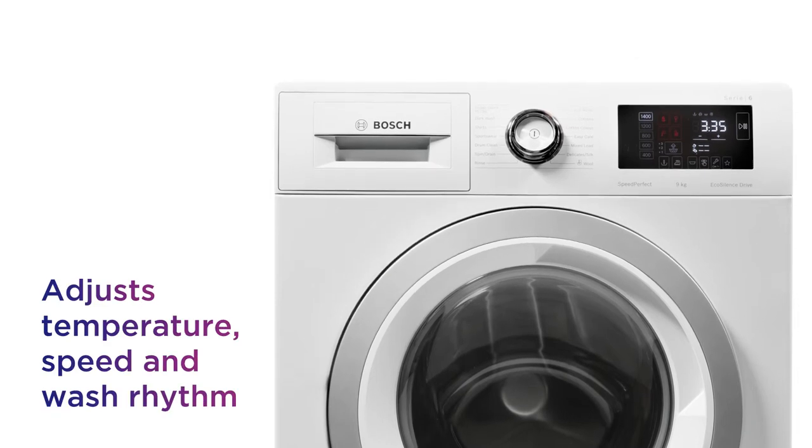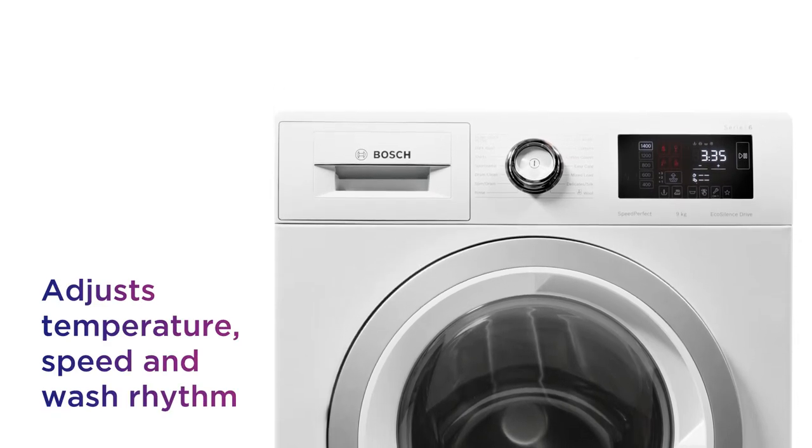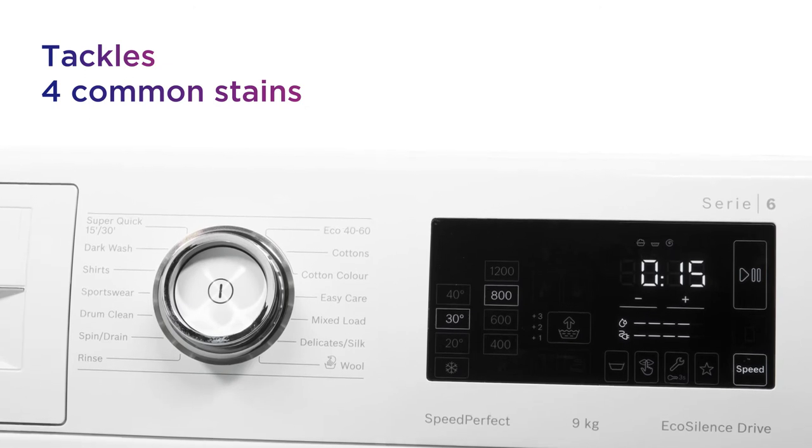It uses sensors to adjust water temperature, speed and wash rhythm, which lets it tackle four common stains without any trouble.